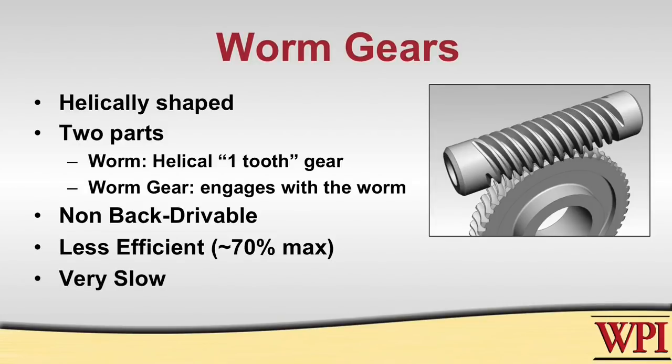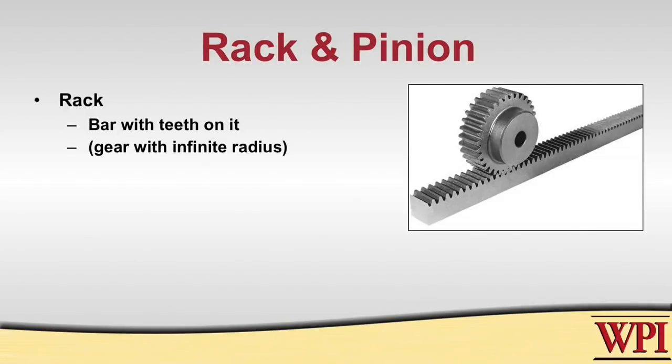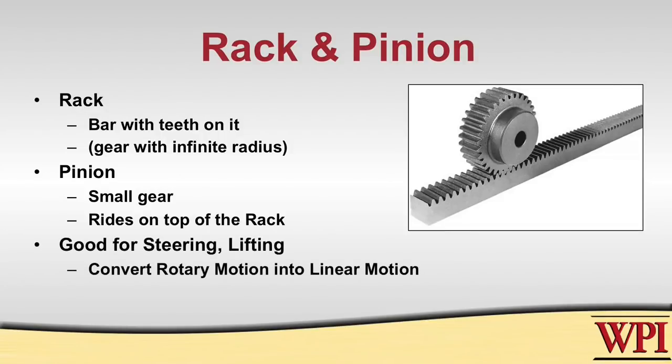The other kind of gear system is a rack and pinion, made up of two components: a rack and a pinion. A rack is essentially a bar with teeth perpendicular to the surface. The pinion is a small gear connected to the input that rides on top of the rack and controls the movement. The size of the pinion is important because it controls the rate of change of the system's movement, so picking the right size is critical whether you're steering, rotating, or lifting something.